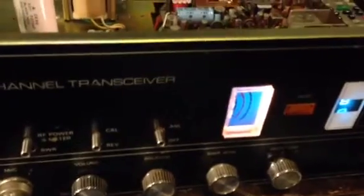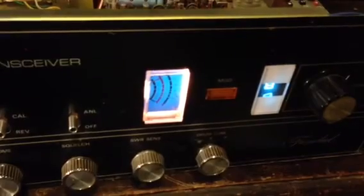Well anyway, SBE Trinidad model 11CB. And you got to hear the voice of my beautiful wife in the background there. Thank you for watching my video and have a great day, YouTubers.